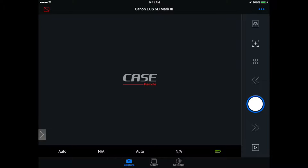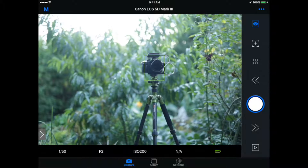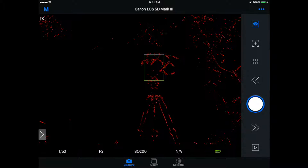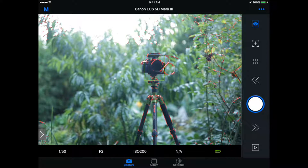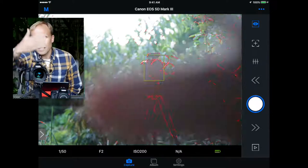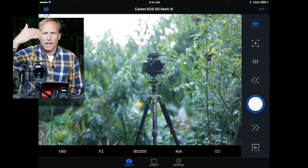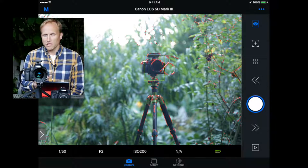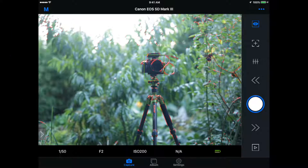Once the Wi-Fi is connected, you launch the Case Remote app. It detects the camera, and touching that launches the interface and starts live view. I have live view turned on as the app loads, but I can turn it back off if I want. If I just need control of the camera, I can do that by touching the eye screen. The view is in near real time with very little lag, which is quite nice. If I want to focus somewhere else, I simply touch the screen.